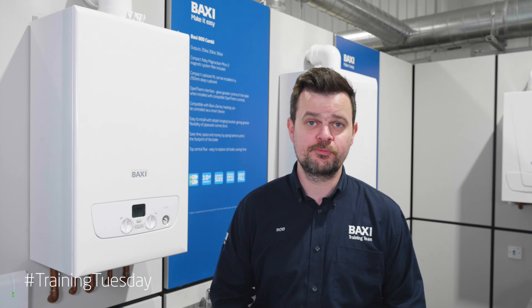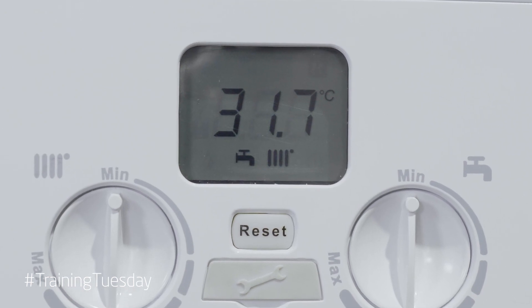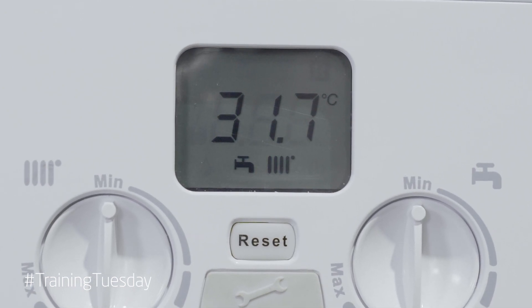All you'll be able to hear is the pump running and occasionally the diverter motor moving in and out for central heating and hot water. Once the de-aeration cycle has finished, the display will now show the primary temperature along with the tap and radiator symbols, indicating that the boiler is now ready for you to fire up and carry out all of your safety checks.